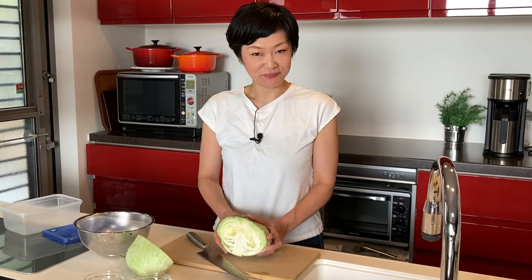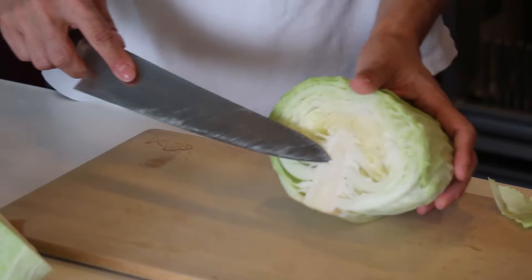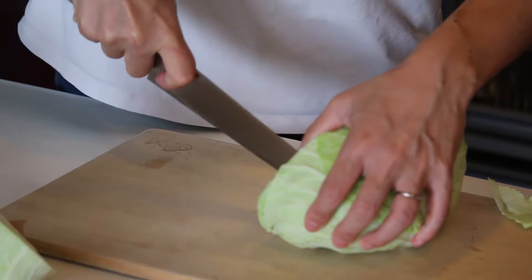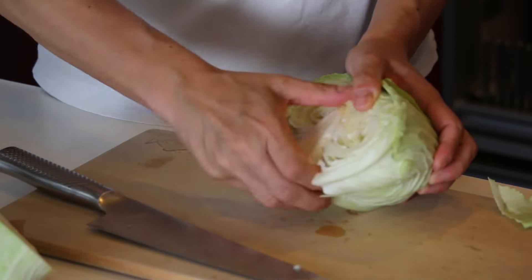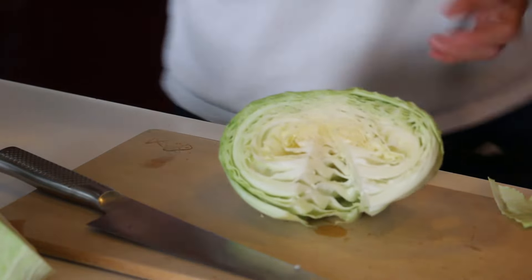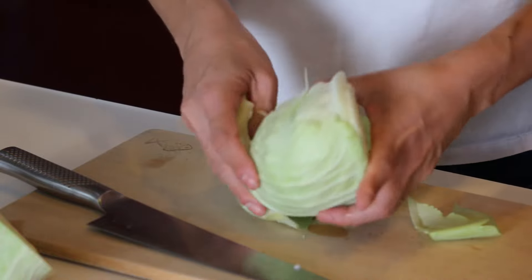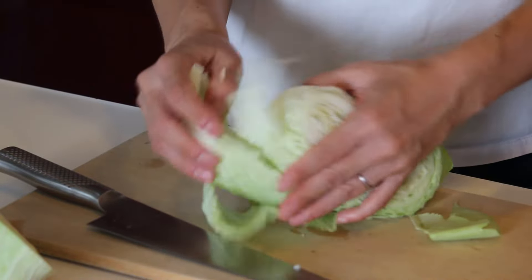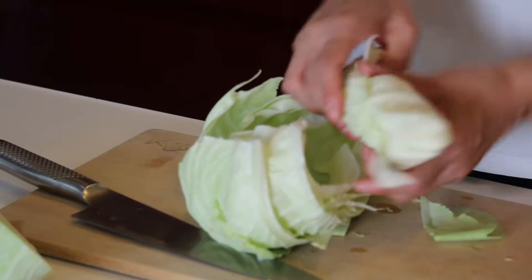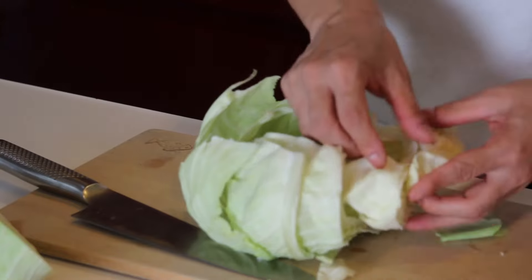It's really easy, so it's going to be a very short video today. For the cabbage, remove the core, release the leaves, then tear it using your hands and put it in the strainer.